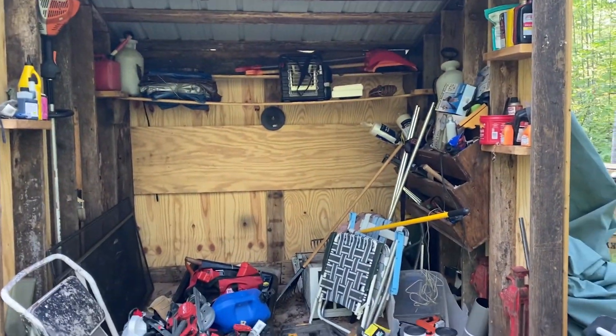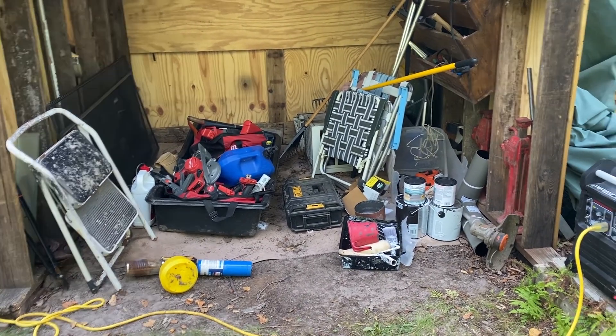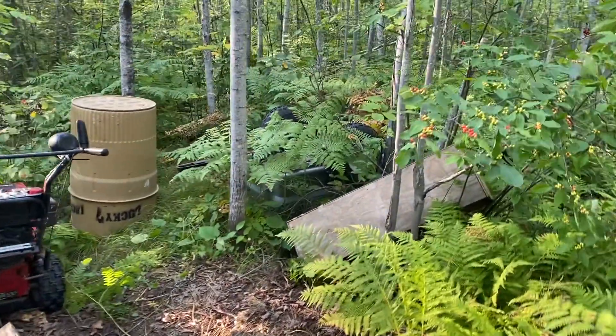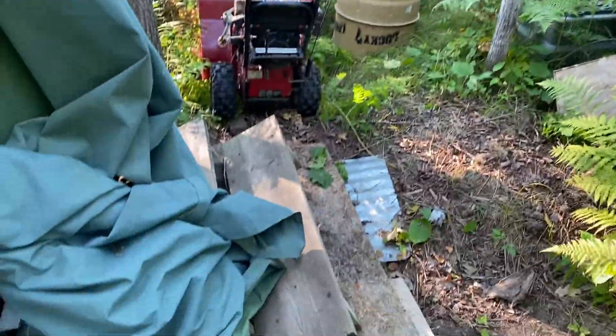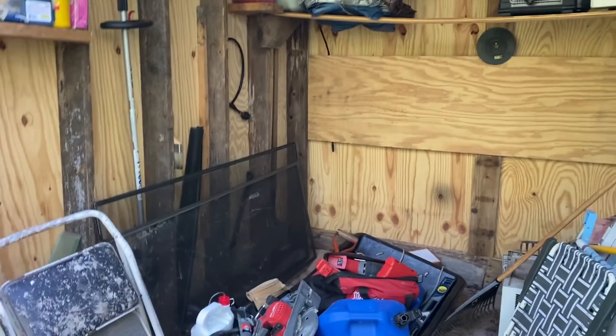Believe it or not, our four-wheeler does fit in here when we're not here. But yeah, this place, this back here. So, I'll show you the after. Here's the before and I'm going to tackle this tonight.